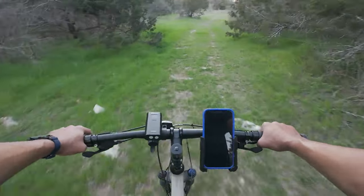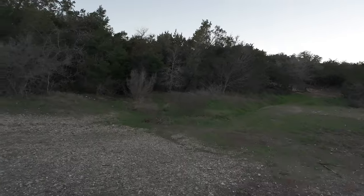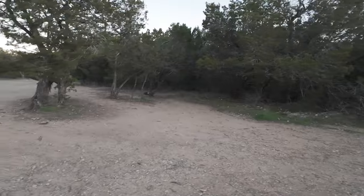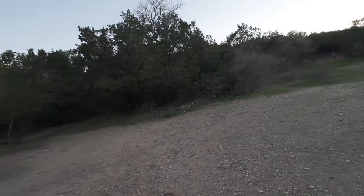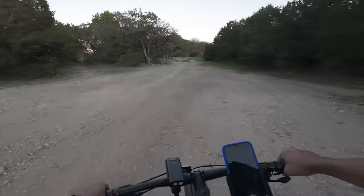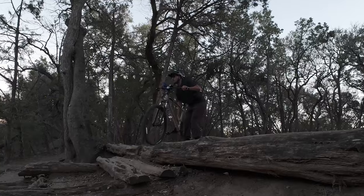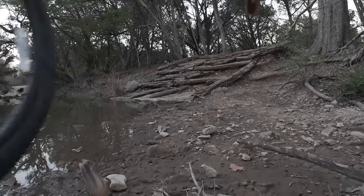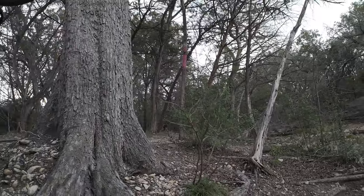It makes it super sketchy. Looks like a good place to practice going up things. Oh, there's a loose big dog over there — looks like somebody's there. I say let's go ahead and get out of here. This area is flooded. We got over that.